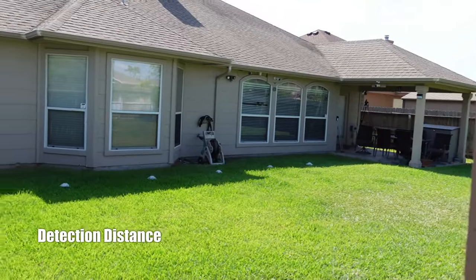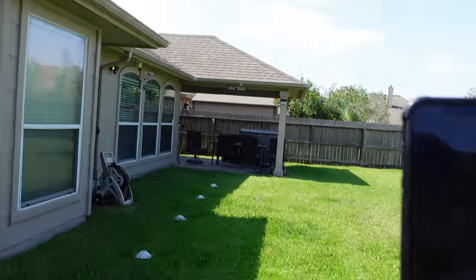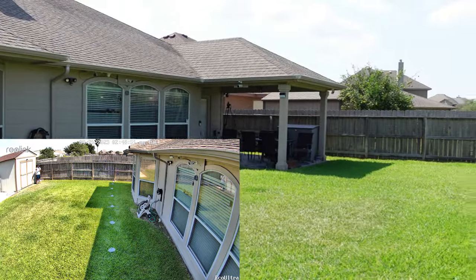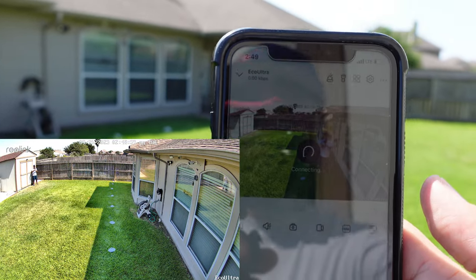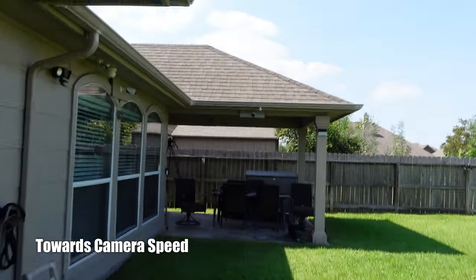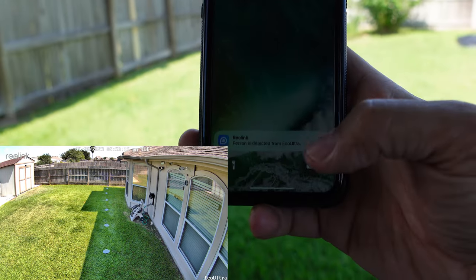We're going to test the maximum detection distance of the Reolink Argus Eco Ultra. I've set the PIR sensor sensitivity and person detection to the highest setting — 100. At 40 feet it didn't detect me, so I moved to 35 feet and it detected me there. Then we tested how quickly the Argus Eco Ultra starts recording when motion is moving toward it. You can see the recording and confirm it triggered — I can see it on the live view right there on the shed.